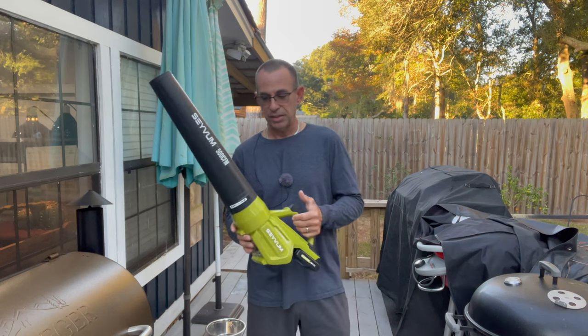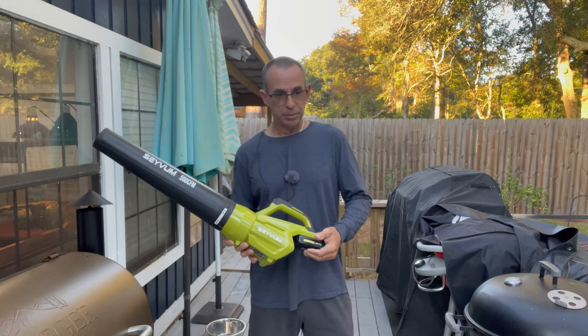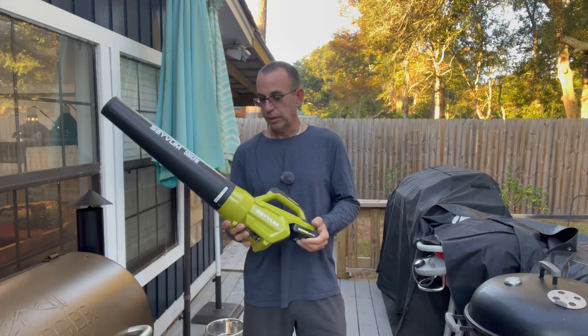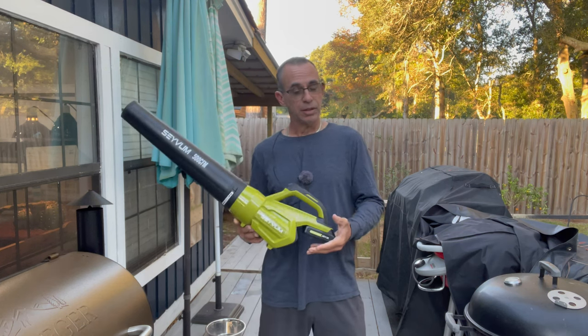I've got the Stihl BG50 — it's not a very powerful blower — and with that you've got to buy gas and oil for it, of course. That one comes in at like 20 or 30 bucks more than this. The links to this are going to be in the video description and in the comment section.